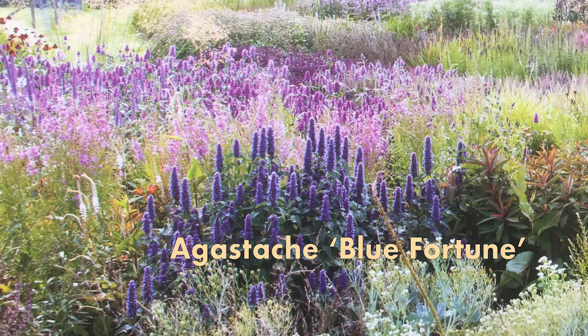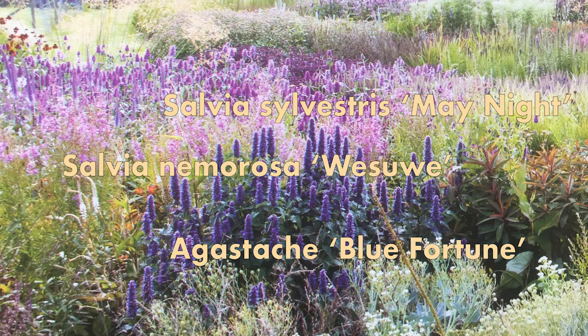In this video I will show you how to recreate this mix for a sunny location, designed by Piet Oudolf. We have some Agastache 'Blue Fortune', some Salvia sylvestris 'May Night', some Salvia nemorosa 'Wesuvia', and some Stipa gigantea. I will give you the numbers of plants you need to recreate that same effect in your garden.